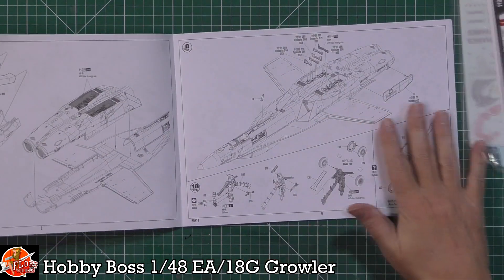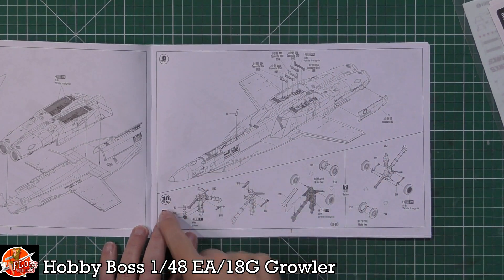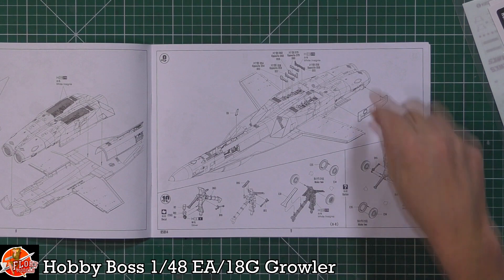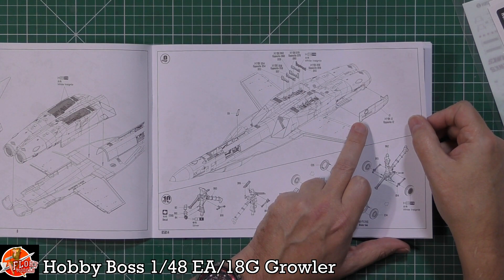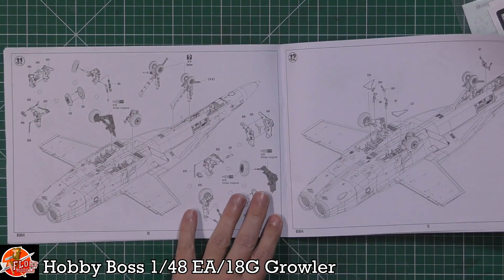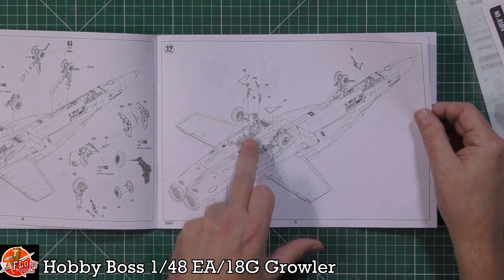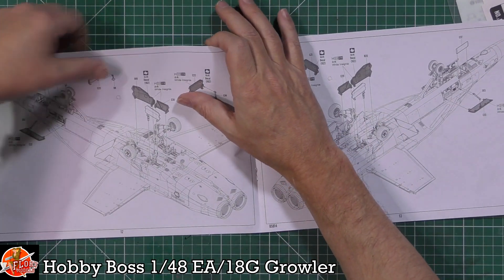Lower and upper halves come together, with extra detail for the wheel well formers - a nice touch. Gear is included, and you can have the launch bar in the down position for a diorama. There's an extra air scoop for the Growler version that the Foxtrot doesn't have. Gear is fitted with all actuators and door parts with bracing and door actuators.